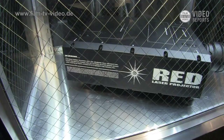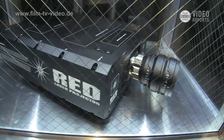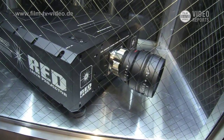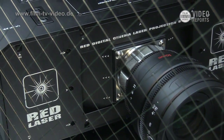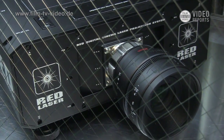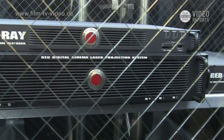Now we're showing the RedRay laser projector. It's a laser-based 4K projector. It will also do 1080p and 2K if you need to, but it's a 4K projection system. Some unique capabilities: it's laser-light based, so the light sources are coherent and they last literally forever, as compared to a traditional light projector where you have a few thousand hours of bulb life and then you have to replace them, and they're very expensive.